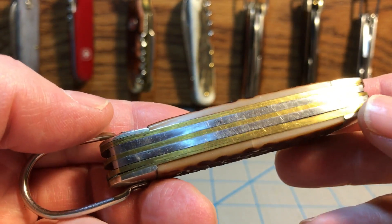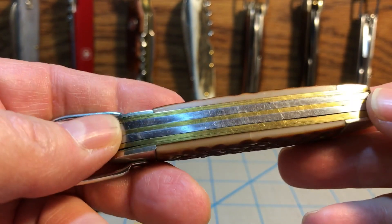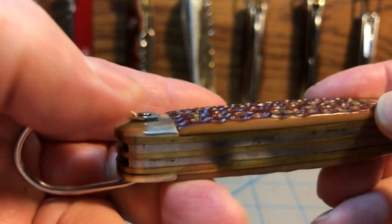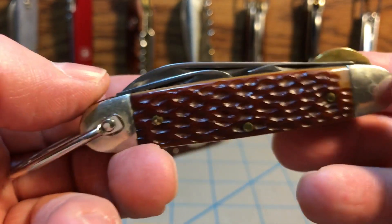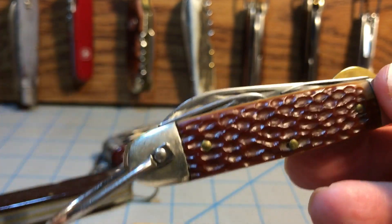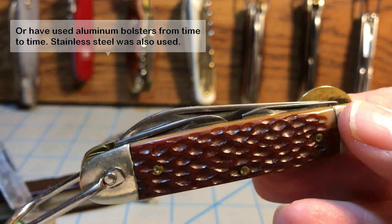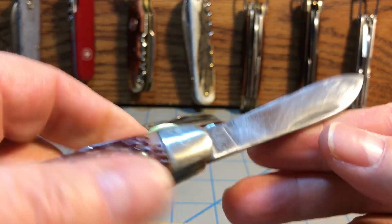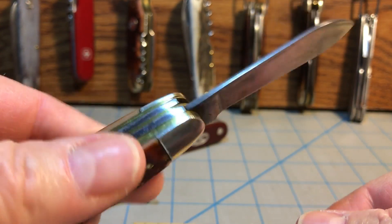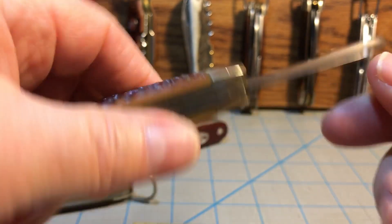Overall, the build on this knife is just excellent. You've got wonderful brass liners and they're very thick. You've got stainless steel back springs, nice Delrin handles, and I believe these are aluminum bolsters — which would make sense if it's a Cutmaster, because Cutmaster uses aluminum bolsters on the Girl Scout knives. But the really big selling point of this knife, which makes it so interesting, was this brass liner lock that locks the main blade. You don't see it very often on scout knives. Indeed, this is the only scout knife I have that has a liner lock for the main blade. So it's pretty cool.